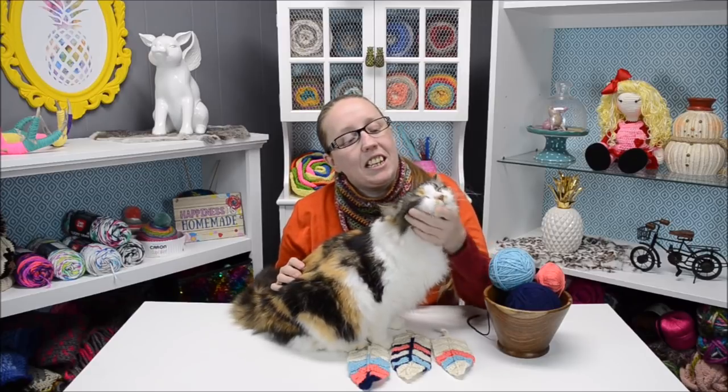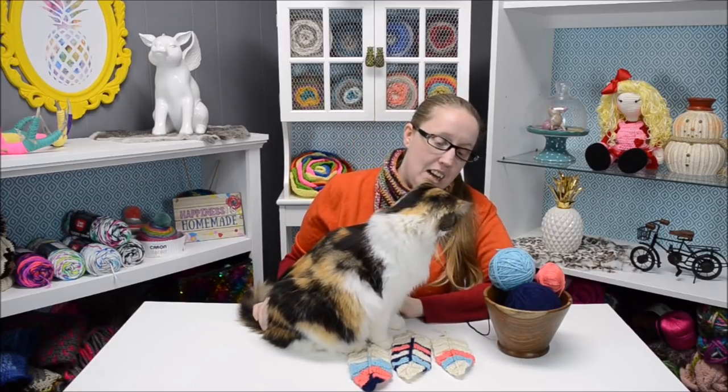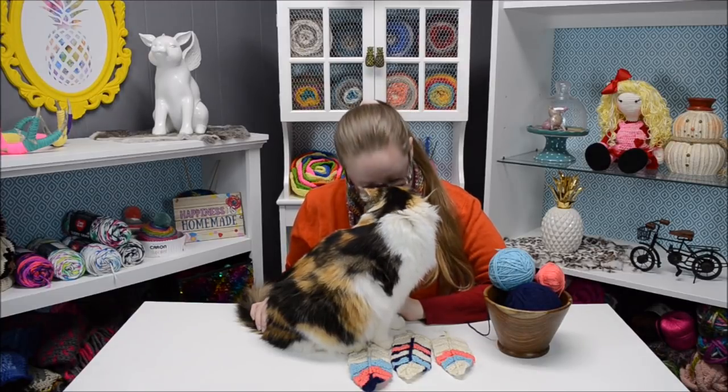Hey, it's Holly and my kitty cat Hazel, who just couldn't resist being on camera again. I think she's trying to steal the show from me!